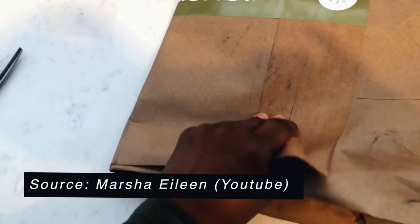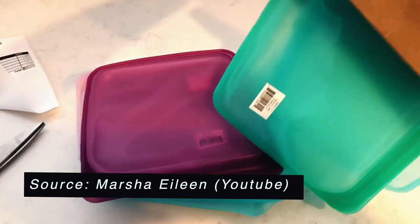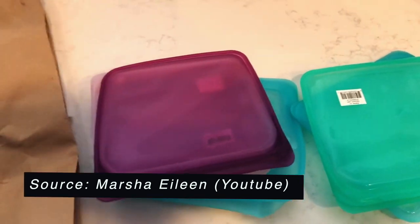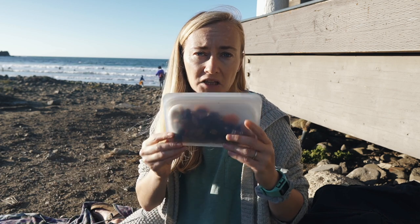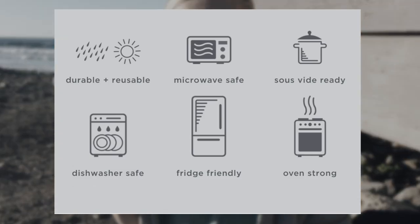Another thing I like: Stasher uses responsible packaging. Usually when you buy Stashers, there's minimal packaging. When I've ordered through the grocery store they just came with my food items, and another time they came in a cardboard sleeve — so they try not to use plastic packaging. Also, Stasher is multi-use and supposed to be long-lasting, which is a very important factor when I choose sustainable items.